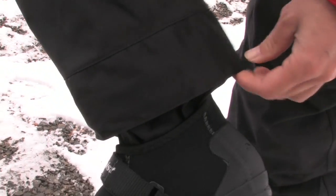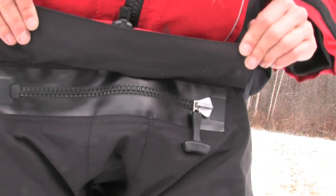It also features a skirt tunnel, relief zipper, and Stolquist three-layer waterproof breathable fabric.